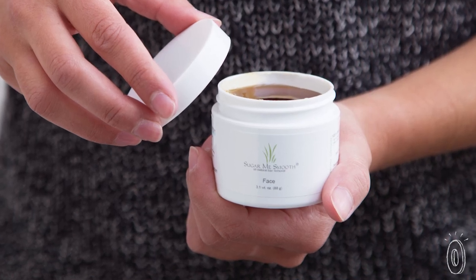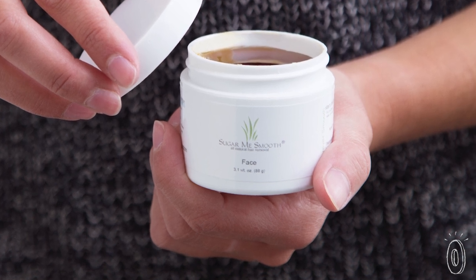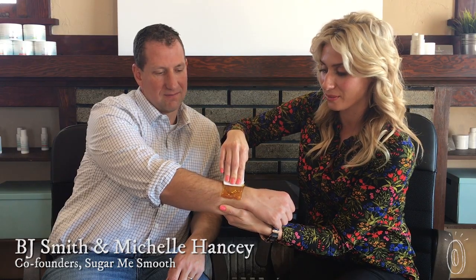The version that you use on your face also contains licorice root, which reduces irritation on sensitive skin. Maker Michelle Hansey would get sugared at the salon and wanted to be able to do it herself. She partnered with friend BJ Smith to create something that was DIY but of salon caliber and more efficient than waxing.